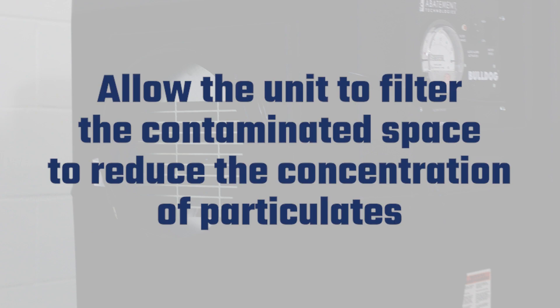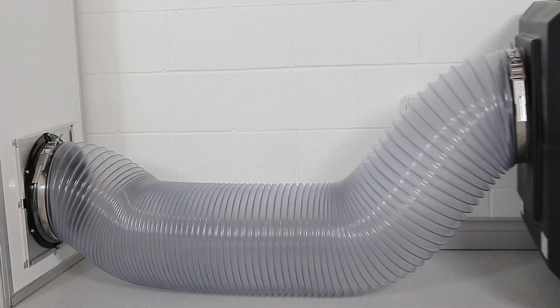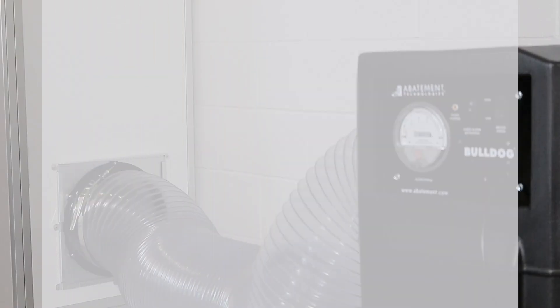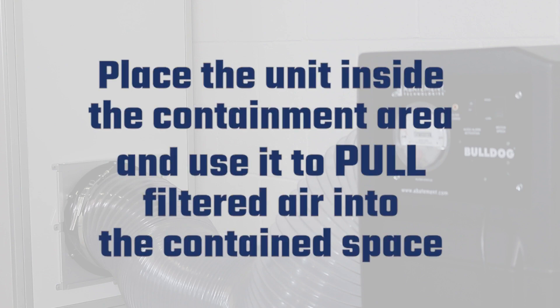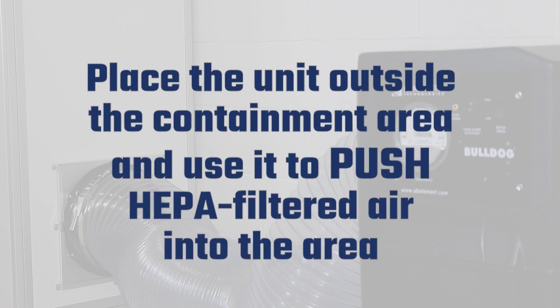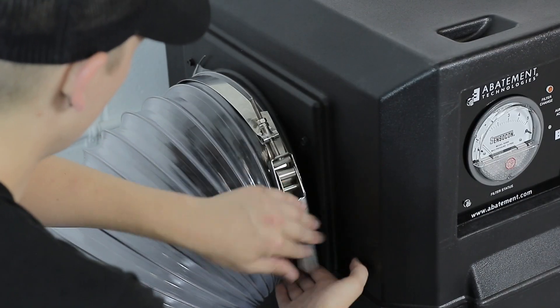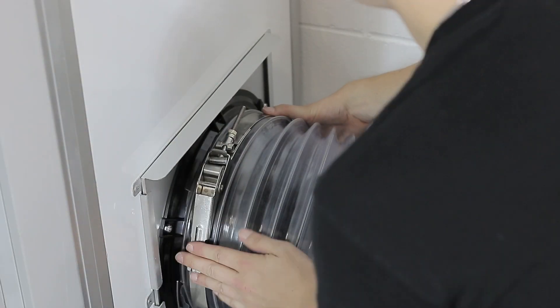Positive pressure is used to help prevent airborne contaminants from entering a containment area by maintaining positive pressure within that environment compared to adjacent areas. To operate in positive pressure mode, place the unit inside the containment area and use it to pull filtered air into the contained space. Or, place the unit outside of the containment and use it to push HEPA filtered air into the area. Connect your Bulldog to 12-inch diameter flex duct with clamps and attach the other side of the duct to the exhaust collar in the Shieldwall System 24-inch exhaust panel.